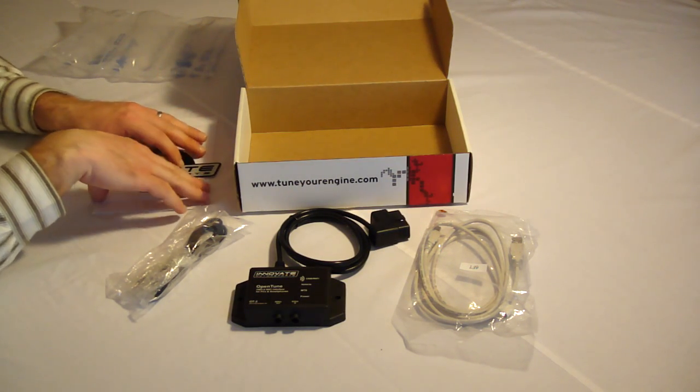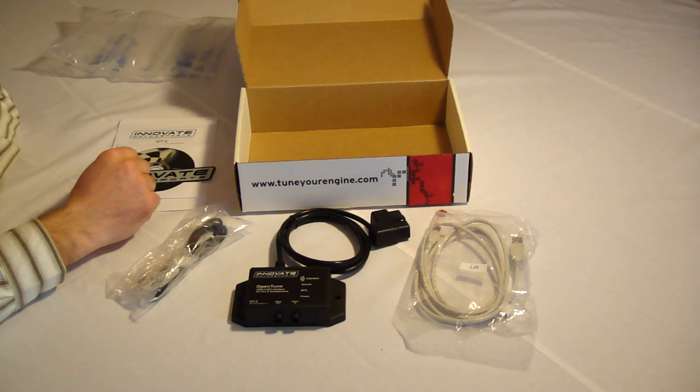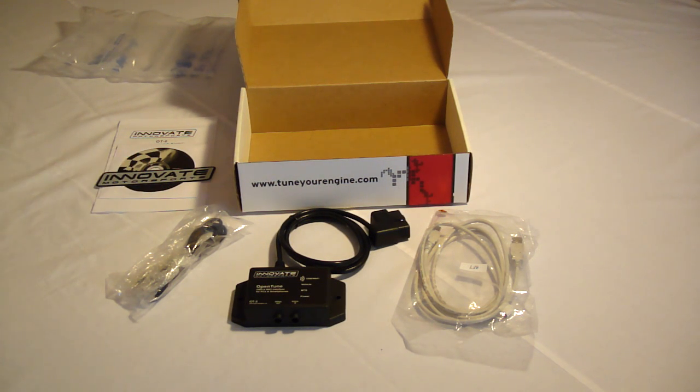I'll be using this with my iPhone in Innovate Motorsports' new app, LogWorks, available for free in the App Store. This is actually pretty nice because other OBD2 devices require you to purchase an app separately, so good on Innovate for that one.